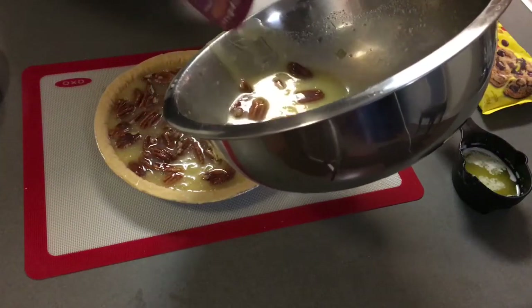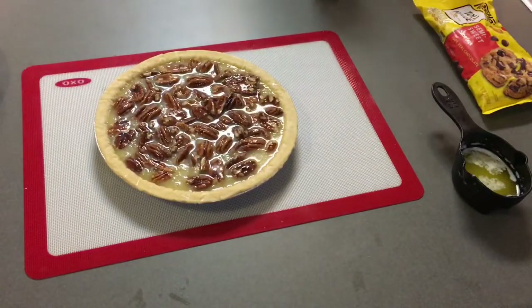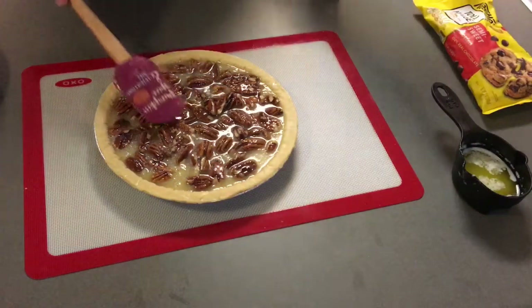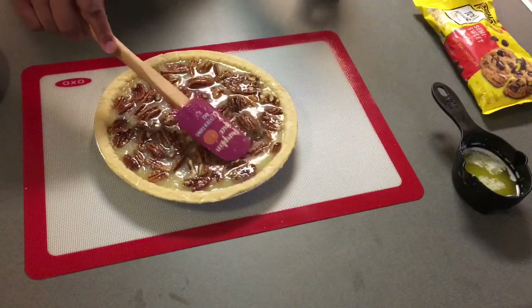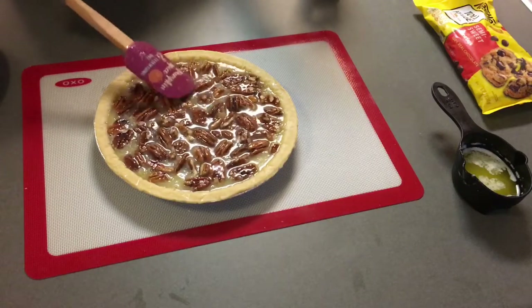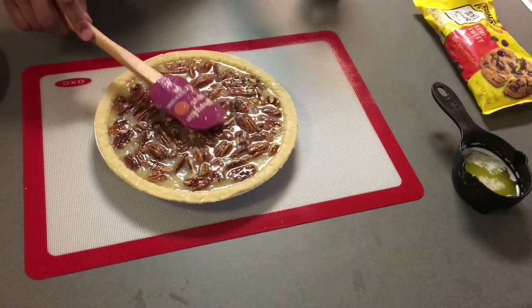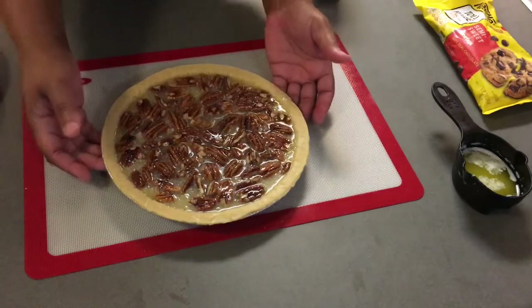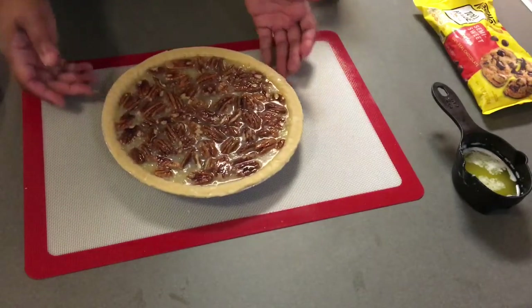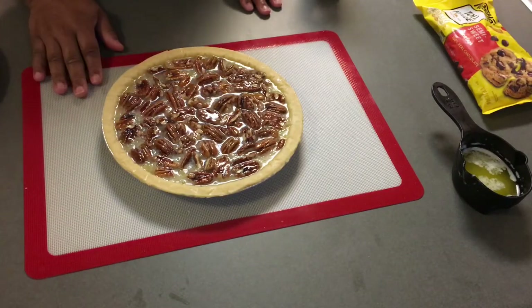After this I'm gonna push this to the side and we're gonna get started on our second pecan pie. It's the exact same way, except you're going to melt your chocolate chips in the butter. I'm just spreading out the pecans to make sure it's even in the pie. Your pie should be looking like this.